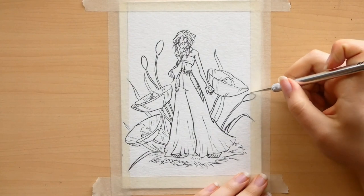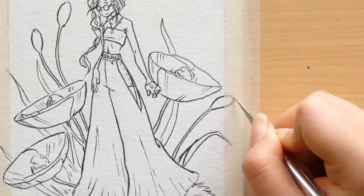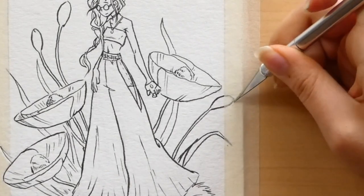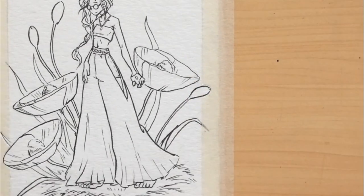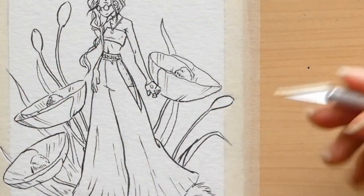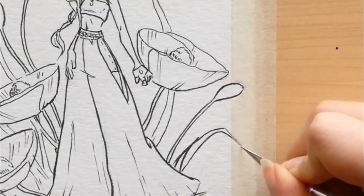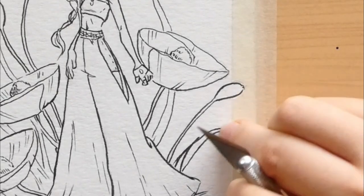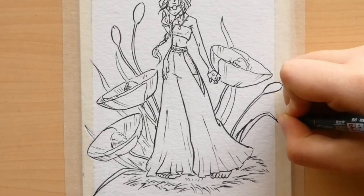I'm probably going to label this video something like 'real time drawing' because I'm kind of drawing in real time, but undoubtedly I've trimmed down the video. So I'm sorry if that sounds a little clickbaity, but honestly I really don't feel like posting an hour-long video. Sometimes it's fun to just have on in the background while you're drawing. Did I rip the paper? Just cover it up with some more ink.